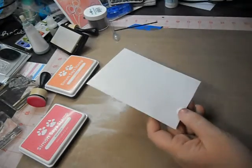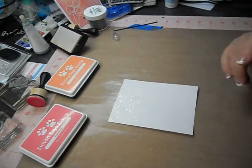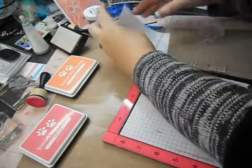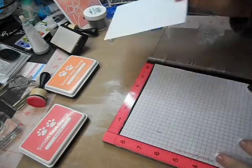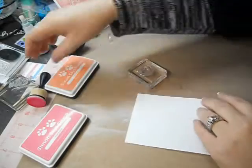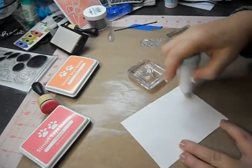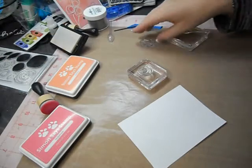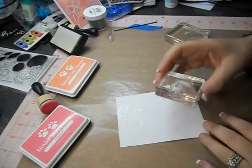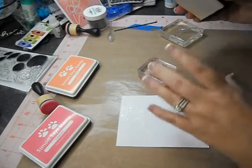I could have done the others at the same time, but I didn't want to. You could — I could have inked up the whole thing on the MISTI. Actually I don't even really need to use the MISTI for this next one because I can see right where I want to put it. It's a pretty simple image, it's so small. Let me heat tool it down here. On the sample card that I made, I had done all of the ink blending and everything and it was after the fact that I decided to add a little grouping of these circle flowers.